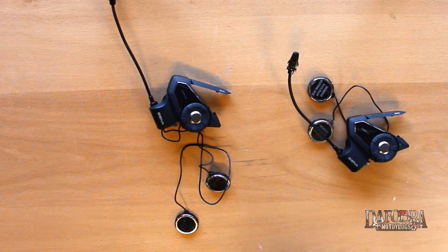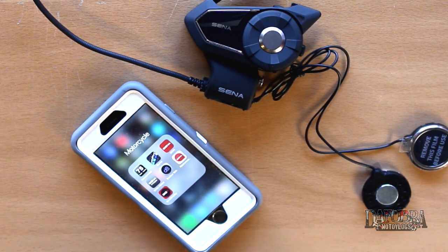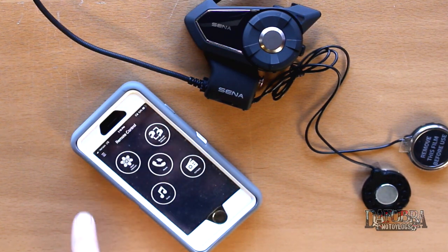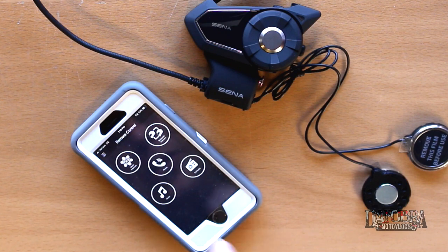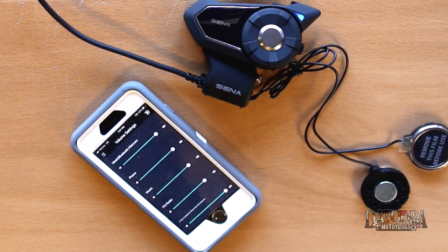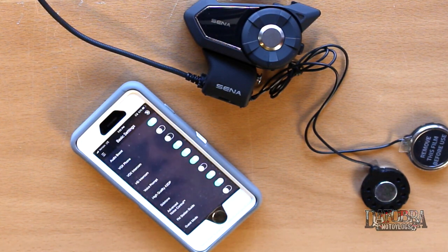I'll be honest, it sounds like a super amount of information, but I don't think it's that bad once you get used to it. I really like public mode because it's seamless — people can just pop in and out. Private mode is a little more cumbersome, but probably not too bad once you do it. There's also a brand new 30k app which allows you to control many functions of the device — mesh intercom, music, FM radio, phone settings, volume settings, pairing list — everything can be controlled through the app. I like it better than going through the configuration menu itself.